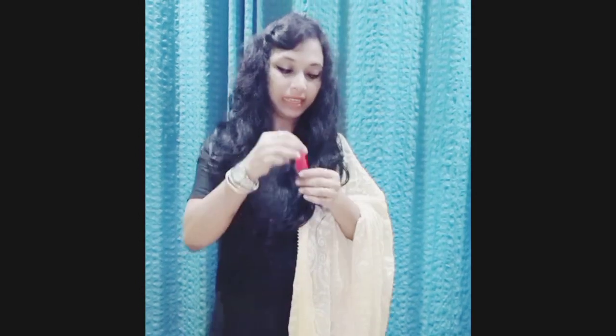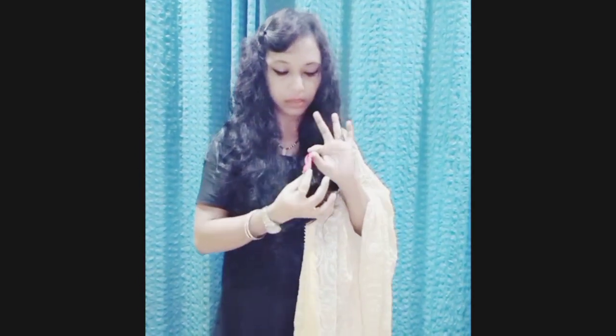Hey friends, welcome to my channel Cool Science Experiments. Air is present everywhere — we cannot see it, neither can we smell it, but we can only feel it when it moves.